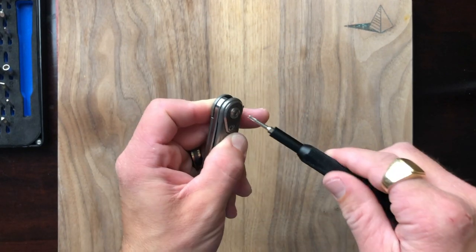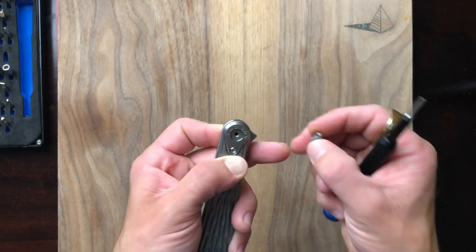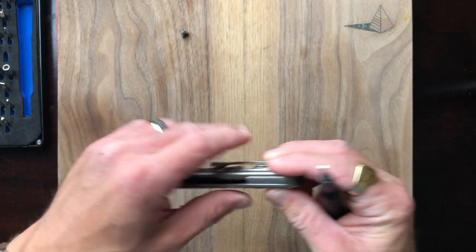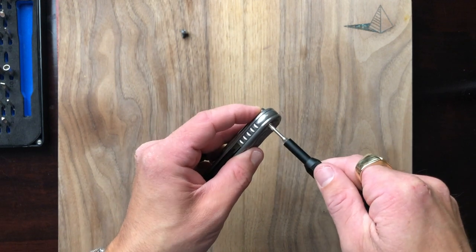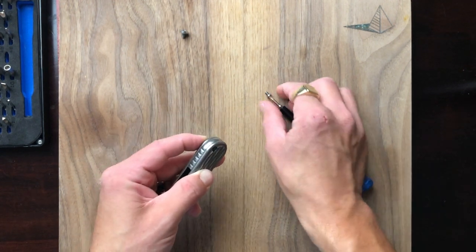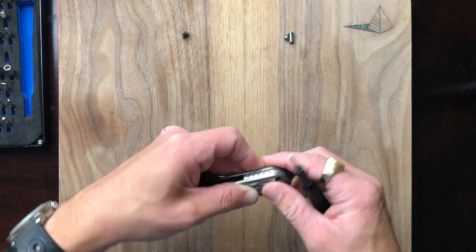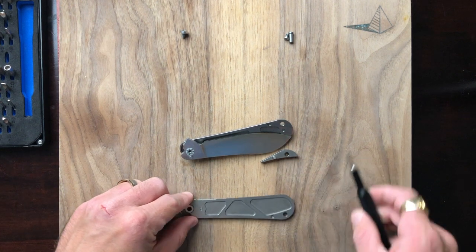I'm disassembling it from the show side, so we're going to take the pivot screw out here. This is my first time getting into this knife, and I'm very excited about it. Before we disassemble the pivot, I'm going to go ahead and take out the backspacer as well, so the scale should lift right off. There we go — that's a Chicago style screw on the backspacer.